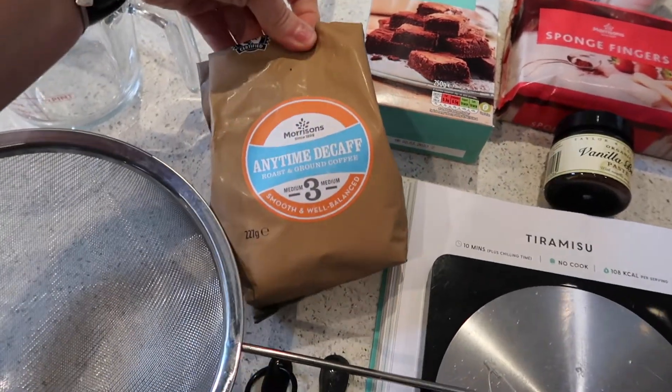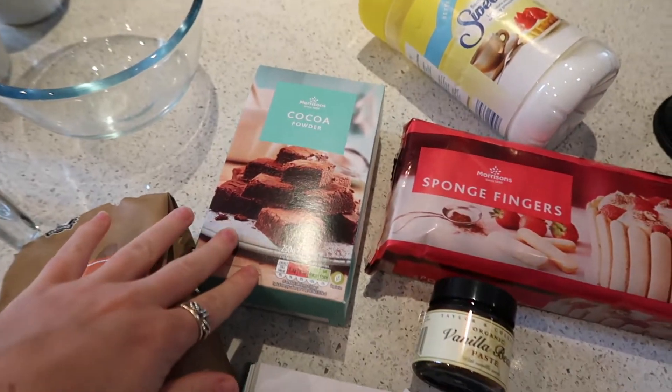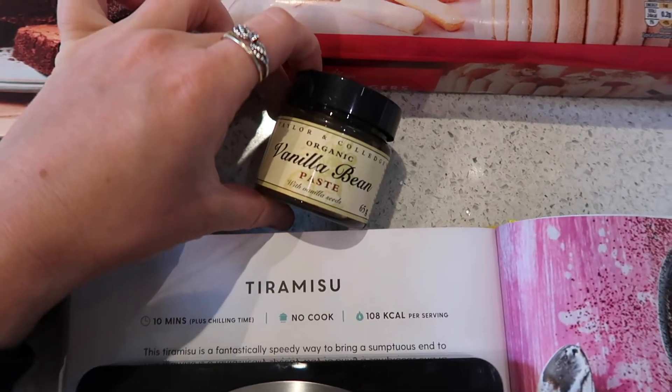I've got all the ingredients laid out here. I've got decaf coffee that I'm going to use to make the espresso, the cocoa powder, the sponge fingers, and the vanilla bean paste.